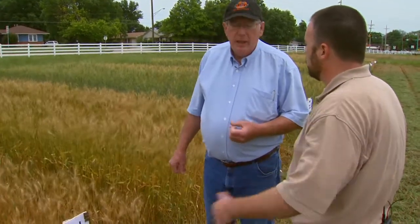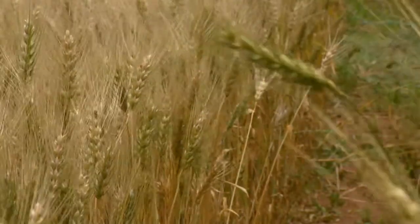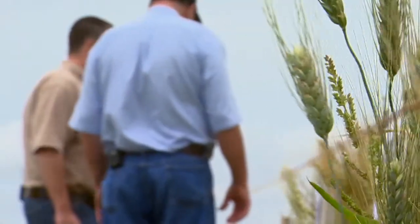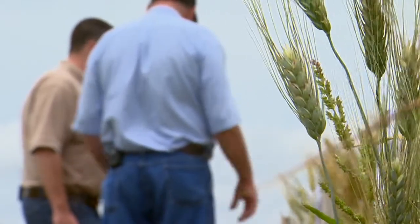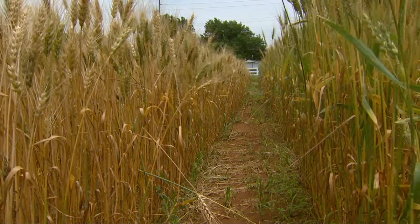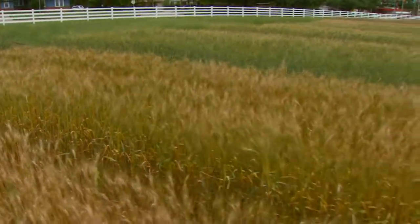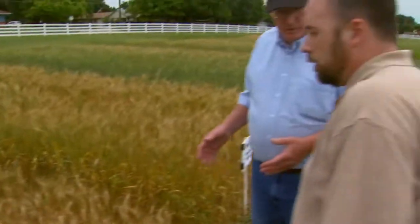With winter wheat, you have to control the weeds, diseases, and insects for nine months. With spring wheat, you take care of it for four months and you're through — so it's a lot lower input cost for the time you're in the field. Some growers, particularly now with wheat prices being so low, are really trying to intensify their cropping system and get more than two crops in two years. A short-season spring wheat may fit into their program better than a longer-season winter wheat.